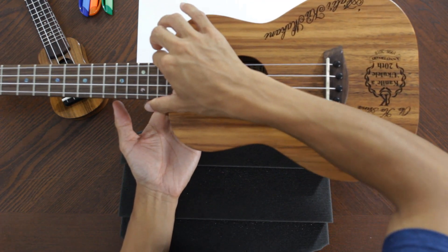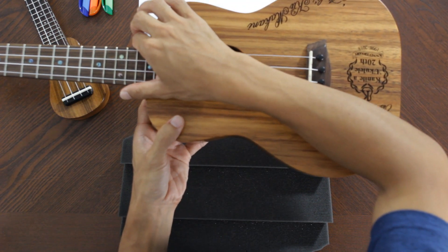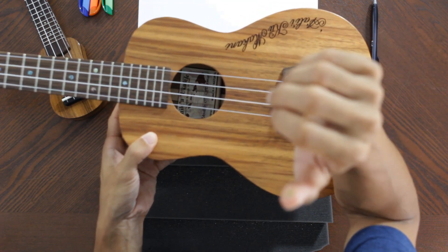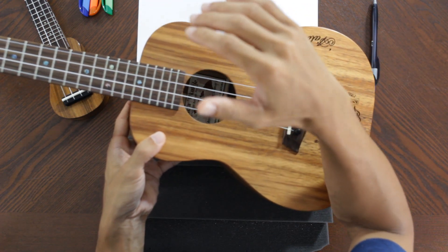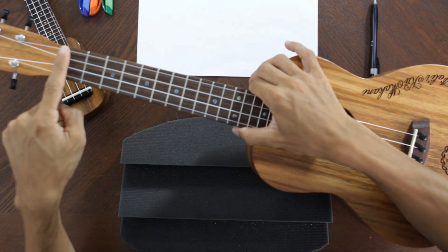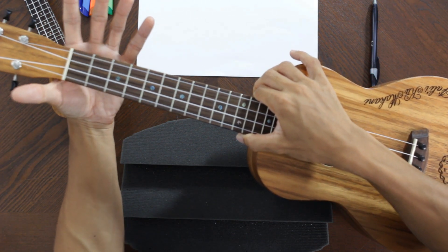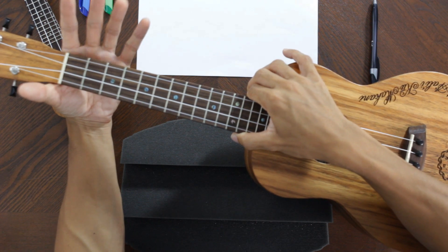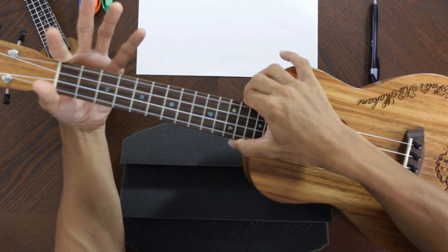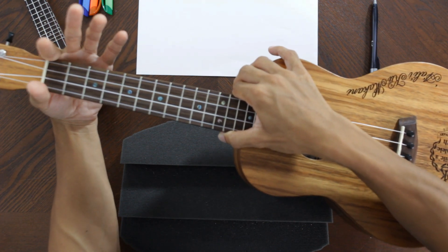From here, you lay your forearm down onto the body of your ukulele. Wherever your forearm touches that edge of the lower bout of the body, that's where you're going to be holding pressure on this side of your ukulele. On the other side, this is the nut — it's usually white. You're going to cradle the neck in the palm of your hand, and use the base of your pointer finger and thumb to hold it in place. It's really light pressure.